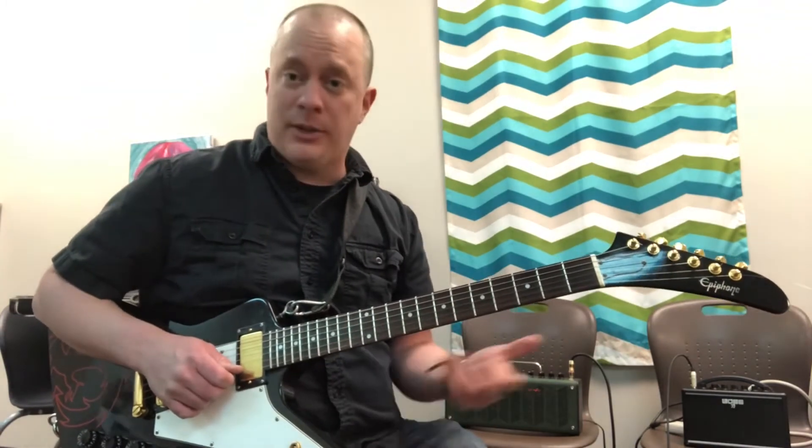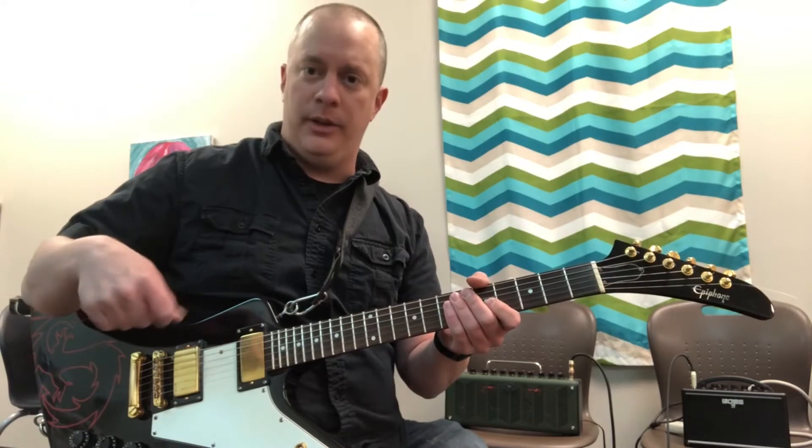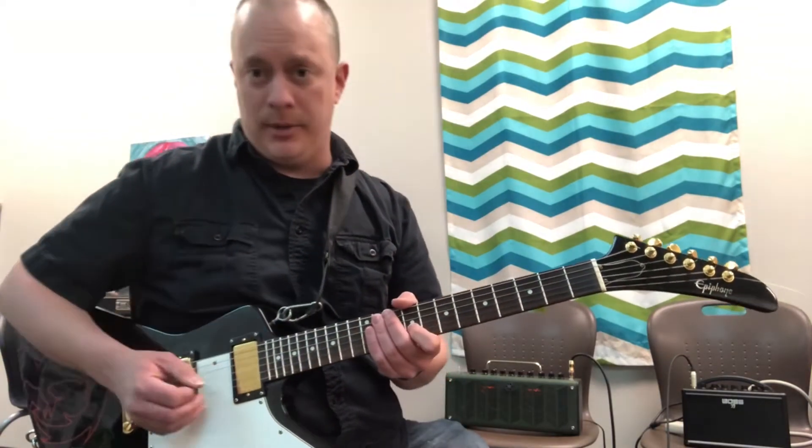It's kind of masked with the whammy, so it's sometimes hard to pick that out, but that's basically all that's going on. And then you just have the little fast picking right there — almost like a mandolin or something, a tremolo picking.